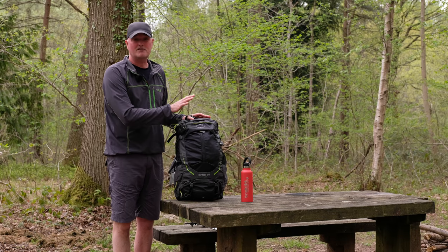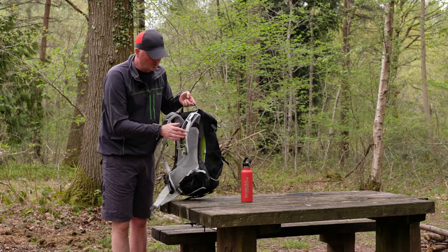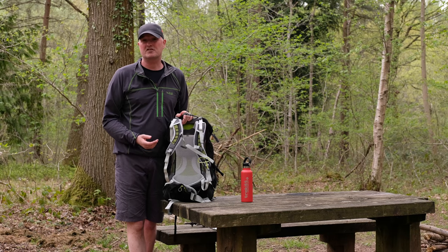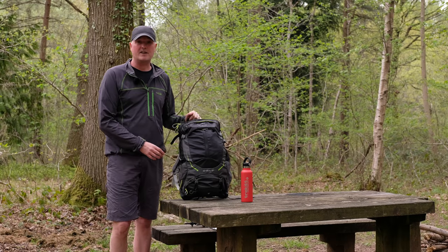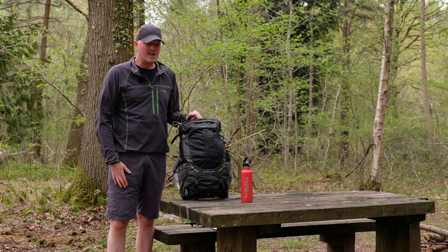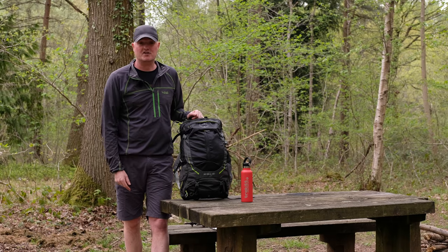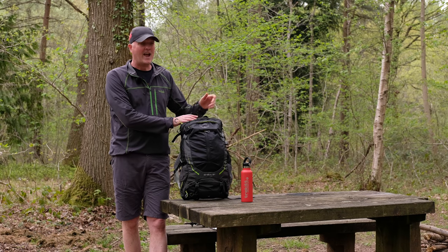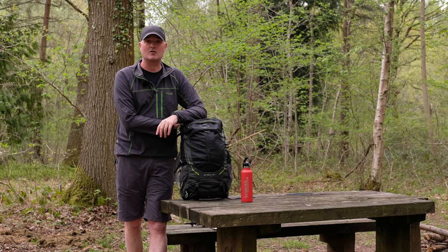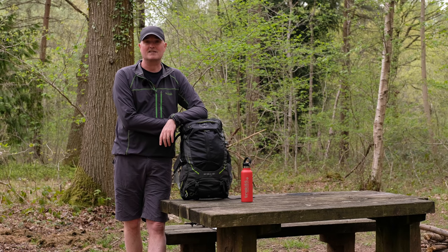So that's the Osprey Stratos 34 — a really nice pack, perfect for a full day out in the hills or even some minimalist backpacking if you've got lightweight kit. It's all built around the superb Airspeed ventilated back system that gives you lots of air and ventilation — it's just super comfortable. It's built to last, with good strong fabrics, and it just gets on with the job. A great versatile day-walking, hill-walking pack. If you've got any comments or questions please pop them in the section below — Harry will also put a link up to the full range of Stratos packs. It's always great to get feedback.